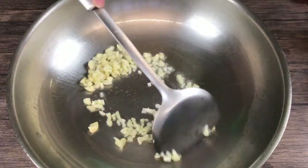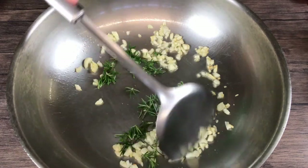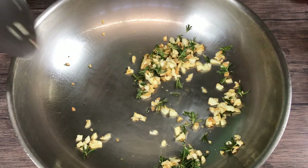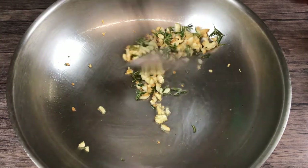Over medium heat, fry the garlic and rosemary until the garlic turns golden brown, then remove some from the heat.